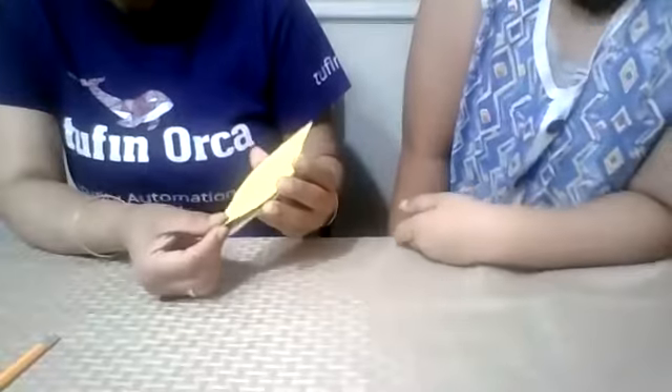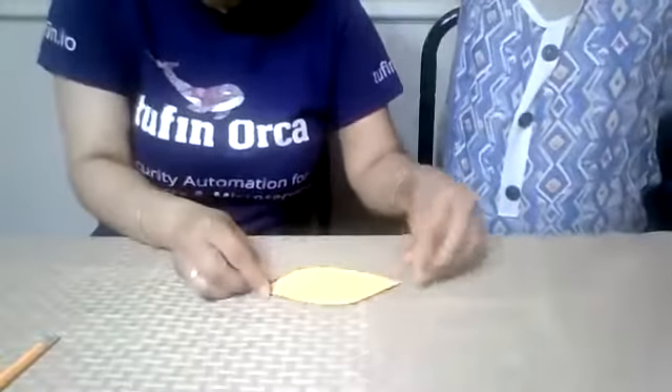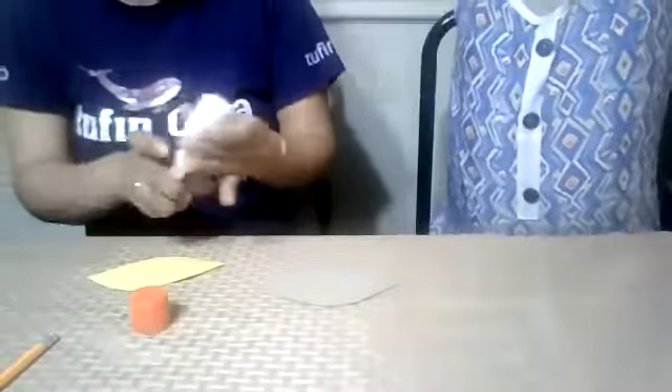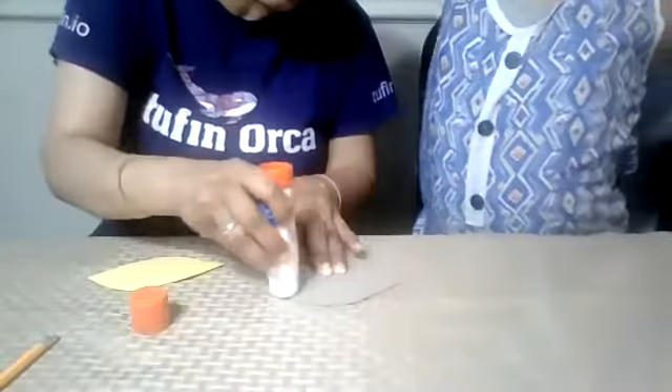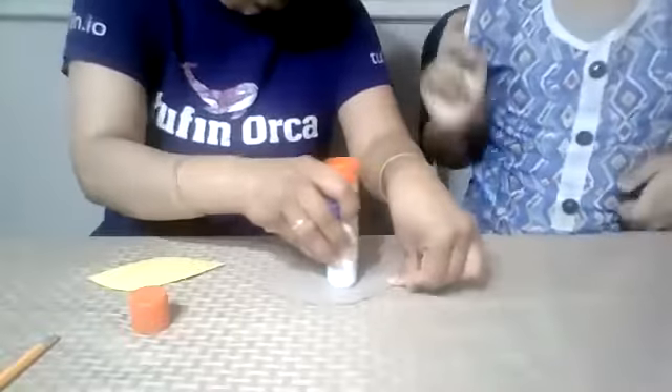One more thing: if you see the leaf is not going to fit, you can flip the cardboard over, because sometimes there's a difference in size direction. Now this is a perfect fit. Same thing we will use to do it. Here we go — glue it nicely everywhere.